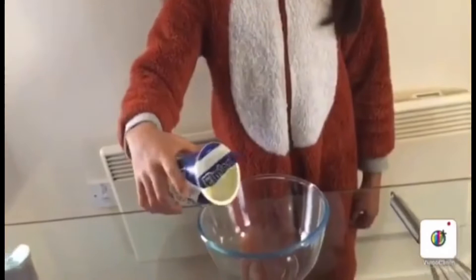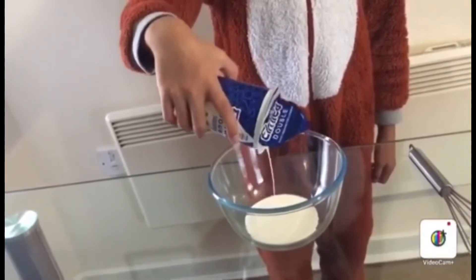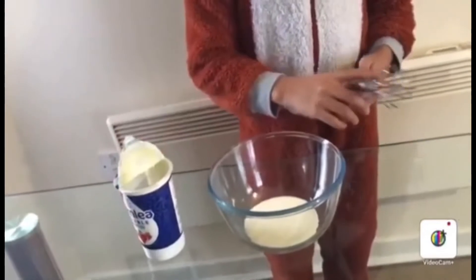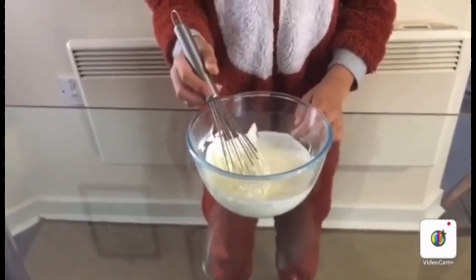While my mum is making the pancakes, I'm going to be making the whipped cream. It takes a lot of time, so we have to be very patient. Now the whipped cream is ready.